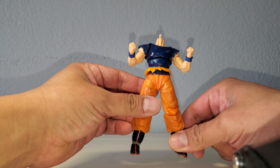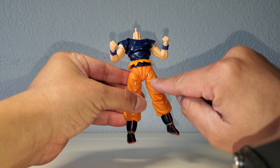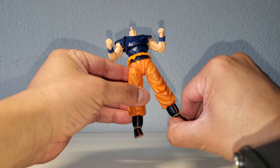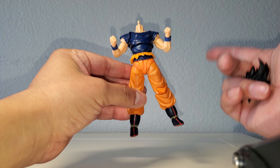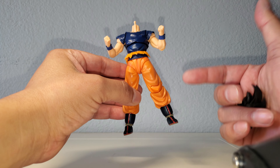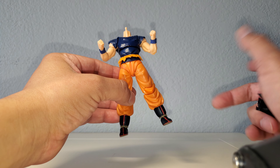Just so you know, this one here is the Demoniacal Fit Goku Sign body. It is exactly the same — pretty much a clone of the SH version. I used to have the SH version but I sold it because it was selling for a lot. I used that money to get other figures, and this one was cheap when I got it — like 50 bucks.